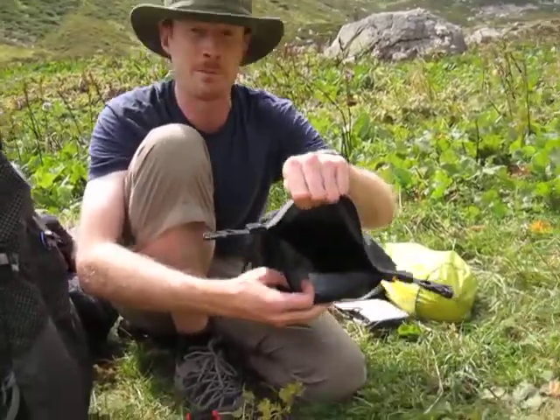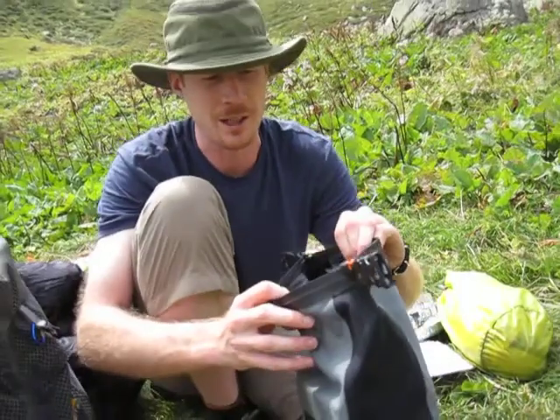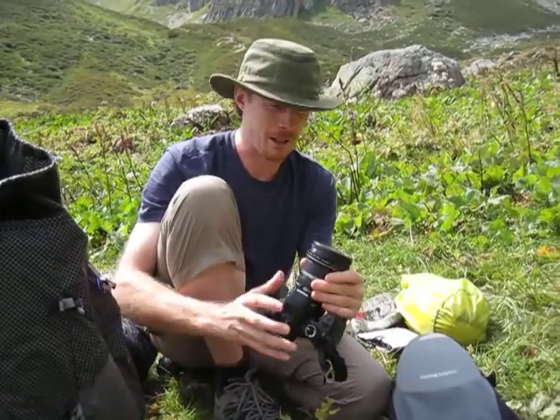The camera just slides out of there — nice and padded inside. I've also discovered that you can actually drop this onto concrete from a foot or two in the air, and the camera survives nicely. Don't try that at home.